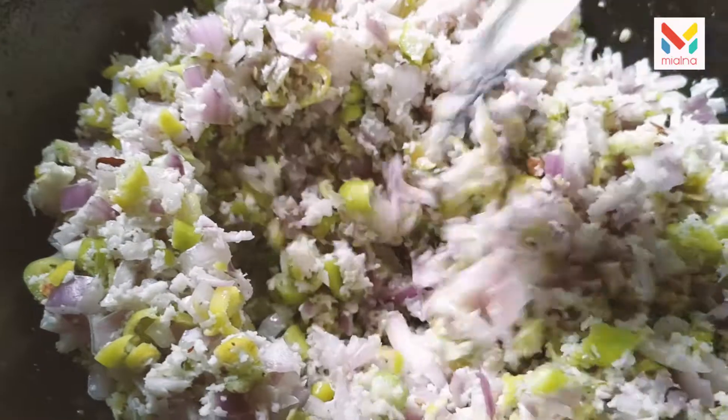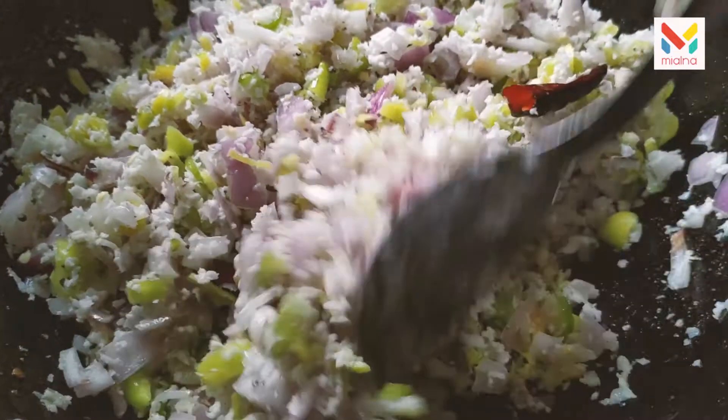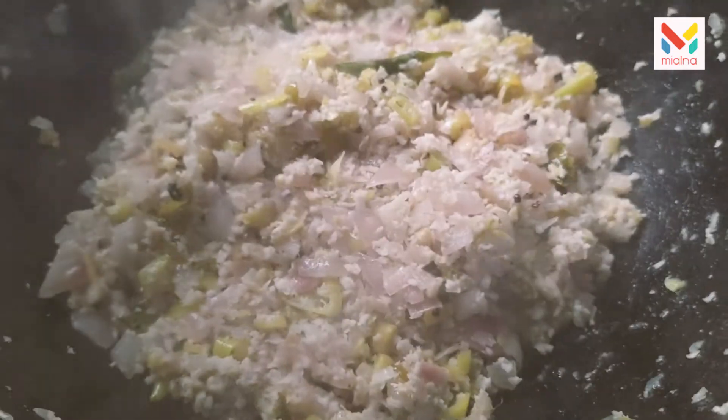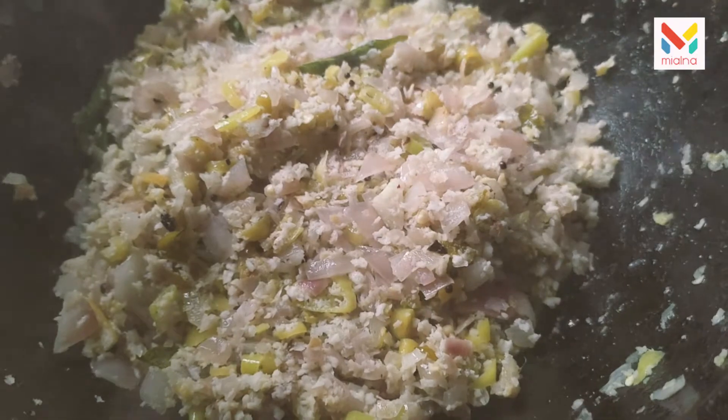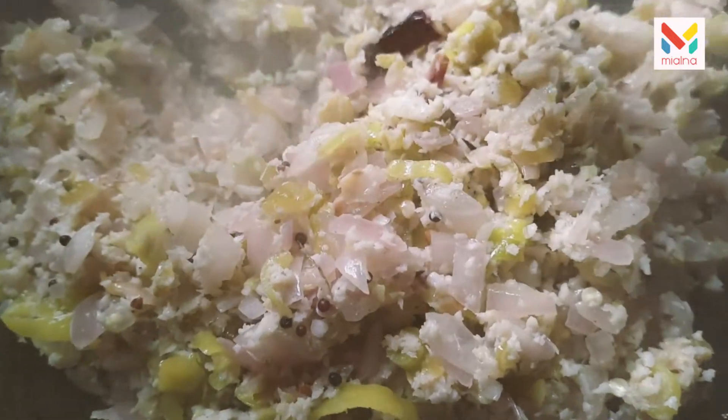Pour the avi and mix it up with a simple mix. Put the avi on here. Put it in — it is ready. We will make flame, add medium flame.